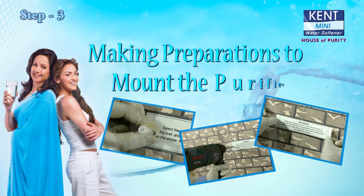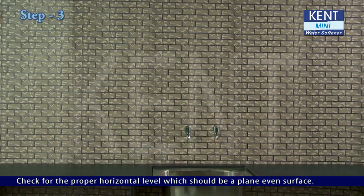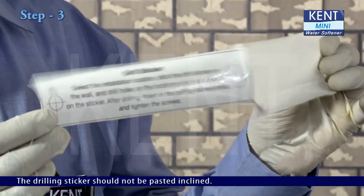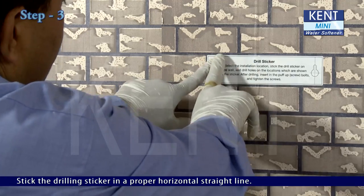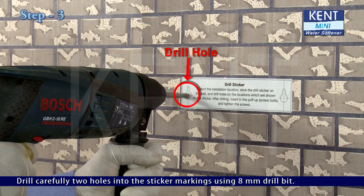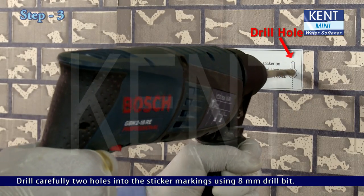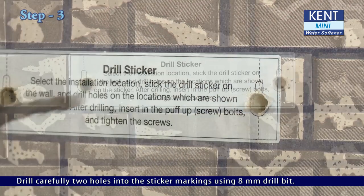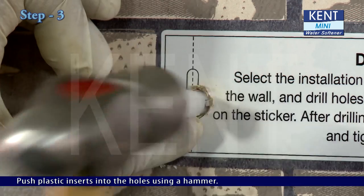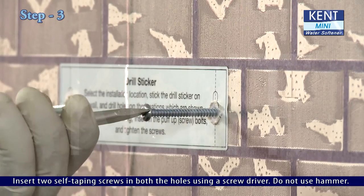Step 3: Making preparations to mount the KENT Mini Water Softener. This is a drilling sticker with measured markings. Check for the proper horizontal level on a plain, even surface — the drilling sticker should not be pasted inclined. Stick the drilling sticker in a proper horizontal straight line. Drill carefully two holes into the sticker markings using an 8mm drill bit, to a depth that the plastic inserts go completely inside. Push plastic inserts into the holes using a hammer. Insert two self-tapping screws in both holes using a screwdriver — do not use a hammer.